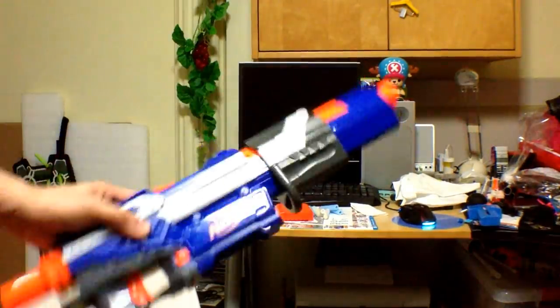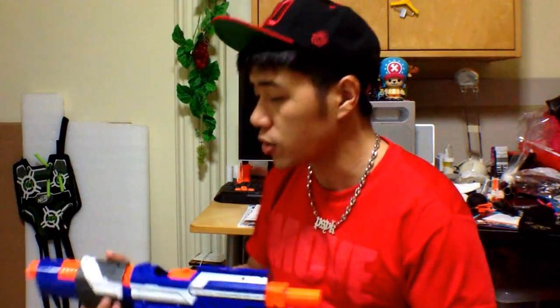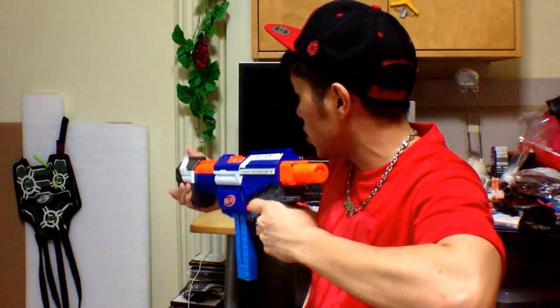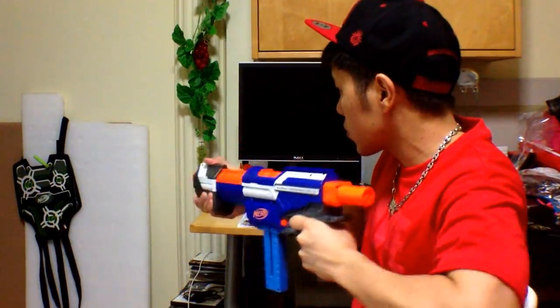Now you guys know that this thing is a universal breach kit inside the Alpha Trooper. So I'll be firing off from the same leftover clip — whatever was not fired from that Retaliator. I'm going to show you guys two single shots — okay, inside this thing, two single shots and three slam fire shots, just to show you guys that this thing works. Single shot. Two single shots out. Now it's slam fire — three times. Here we go. Done.